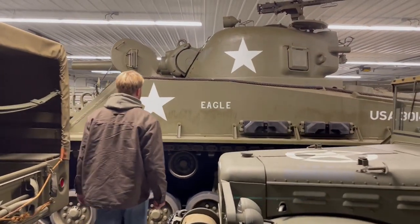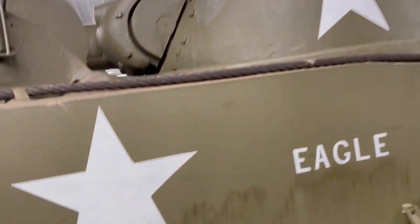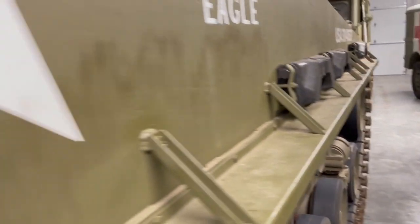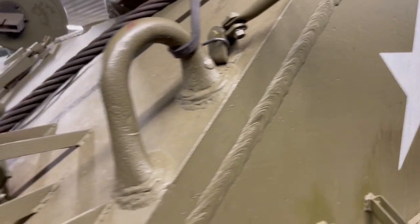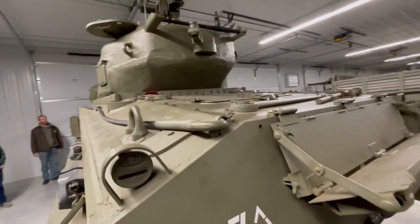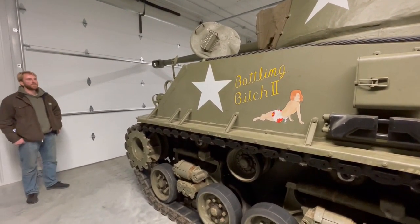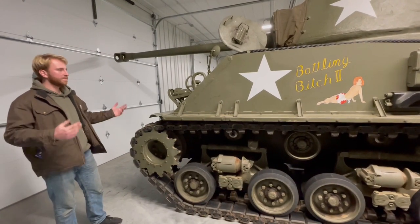That's a Sherman — 1945. It runs, drives, and is fully operational. This one has a 105-millimeter howitzer as its main gun. Look how thick the metal is — I can't imagine what this weighs. When you have a live gun like that, it's considered a destructive device and you have to have it registered with the ATF. It's all legal — we did all the paperwork and they checked us out. We're not going to fire many rounds, but it makes the vehicle more complete, more valuable, and cooler.